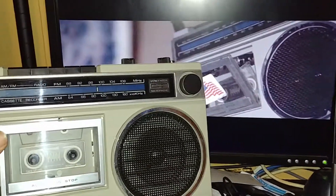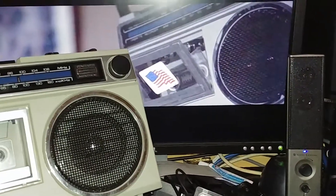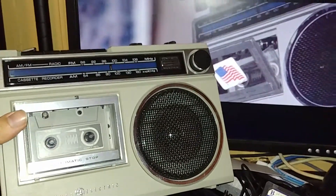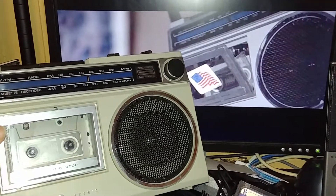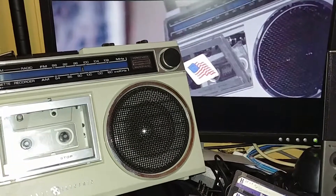I think that's pretty cool. The one they use in the movie obviously has a sticker on the door, but it's the same exact thing. I noticed that and I'm like, I have to do a video on this really quick — this is just too cool, pretty dope.